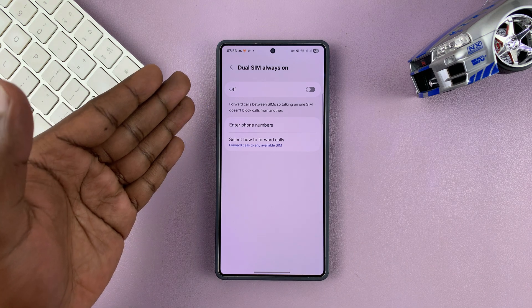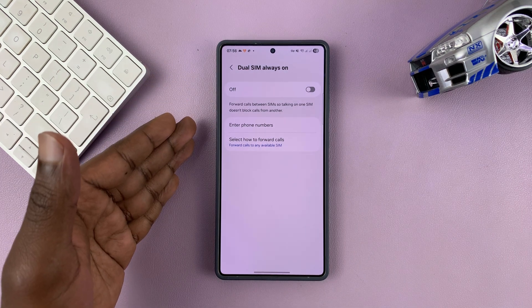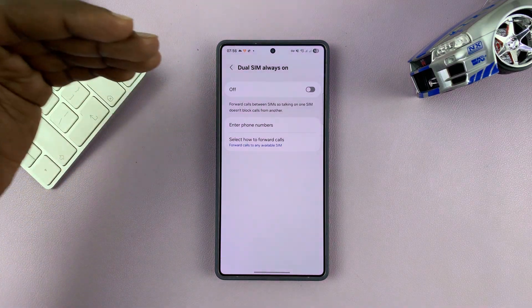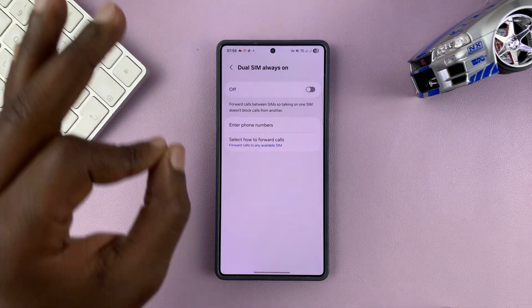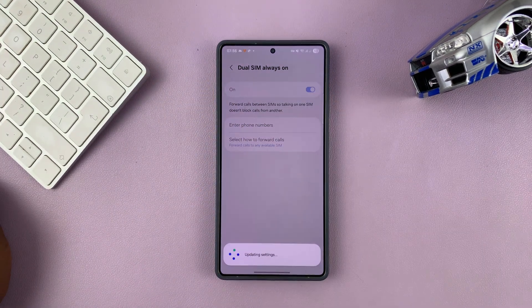For example, if you're on a phone call on SIM 1, that means SIM 2 is unavailable. If someone calls you on SIM 2, it can automatically be forwarded to SIM 1, so you can see that someone is trying to call you on SIM 2 but you're notified on SIM 1. The dual SIM setup is always on no matter what's happening.